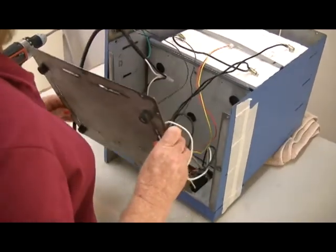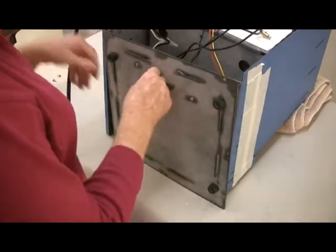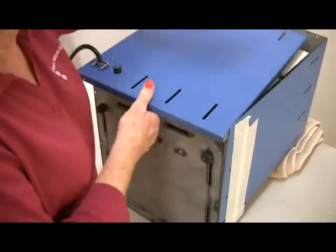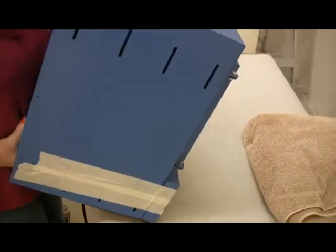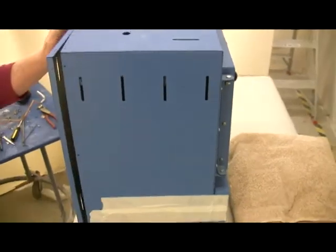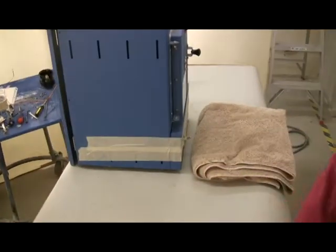Temporarily place the back panel and bottom pan against the kiln and tilt the kiln upright again. Check that the bottom front of the muffle is still flush against the steel kiln case.